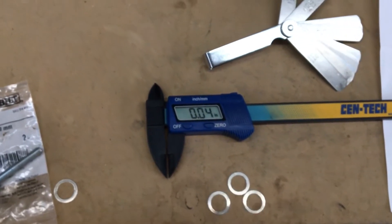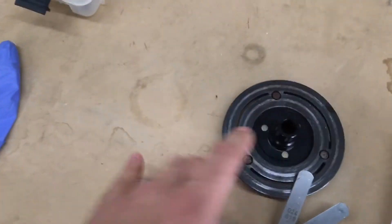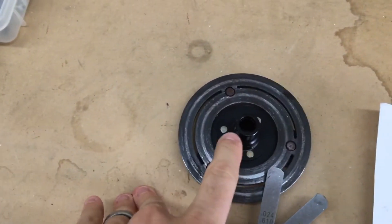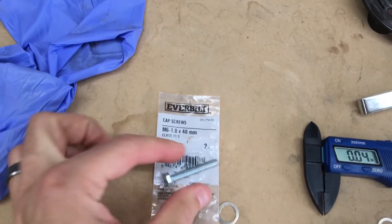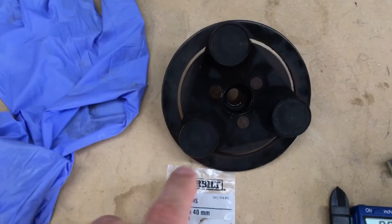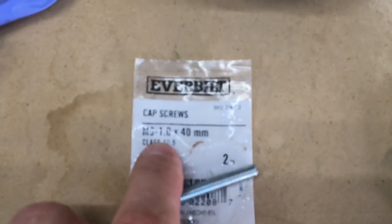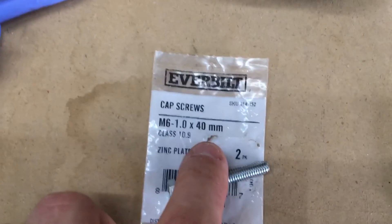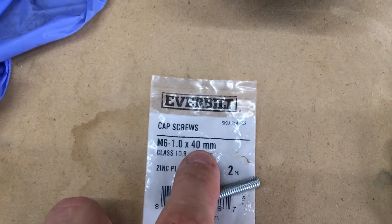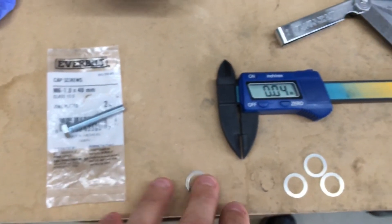The easiest way I found to take this clutch plate off was to spray in some penetrating fluid, then use this bolt with a socket or nut over it — greater than the shaft diameter but still allowing it to pull itself off. You can find a bolt M6 by 1 by 40mm, or longer. 30mm works if you have a short gap to fill. Hope that helps.